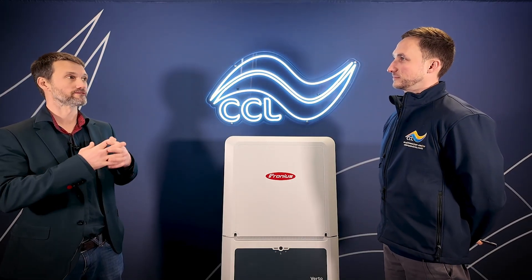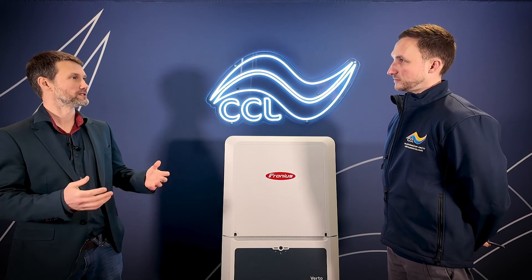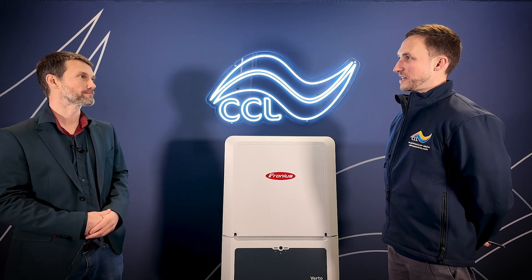And as well, just design work — so if you're looking at designing with the Virto for the first time and you need a little bit of support, then I'm here to help.